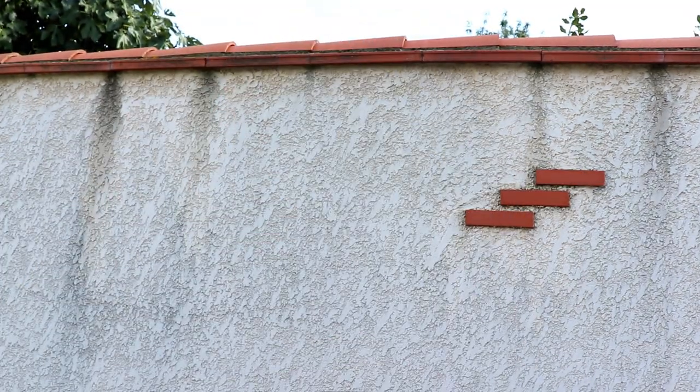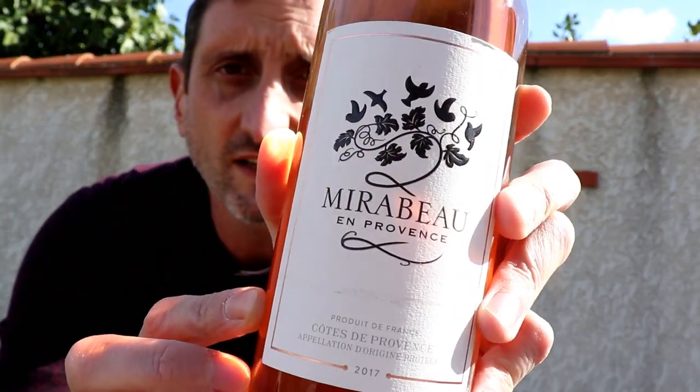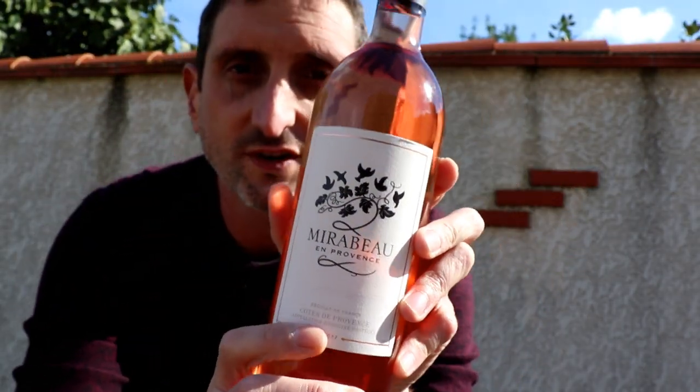Yeah, that's a shoe. So there is this video online made by Stephen Kronk, the owner of Mirabeau Wines, a famous wine estate in Provence, where he explains how to open a bottle of wine with just a shoe — no corkscrew or anything, just a shoe. This video, if I'm not mistaken, happens to be the most viewed, most viral wine video online. Today I've got some wine from Provence, from Mirabeau, the same estate, and I want to try to open it with a shoe and see how I go.